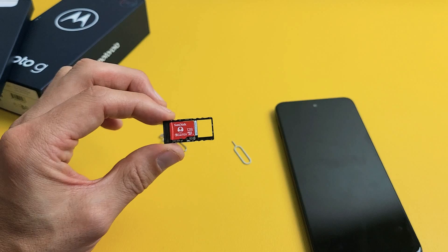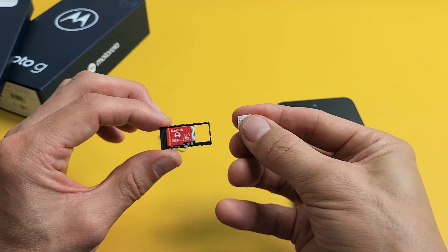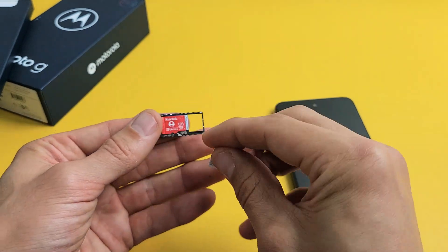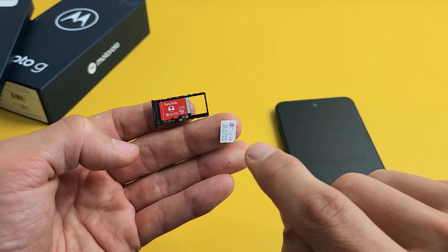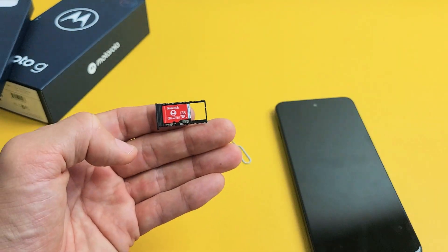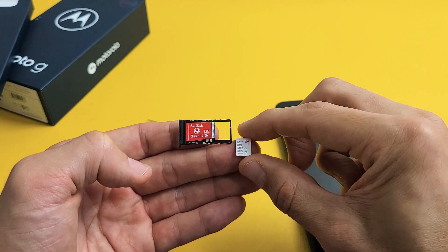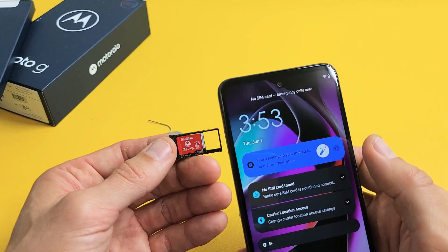If you have a SIM card, it will go right on top of there as well. There's a diagonal slit on the bottom right hand side of the nano SIM card, and there's the same diagonal slit on this side of the tray. The SD card goes in with the diagonal slit on the right hand side. Anyway, let's go ahead and slide this in now.